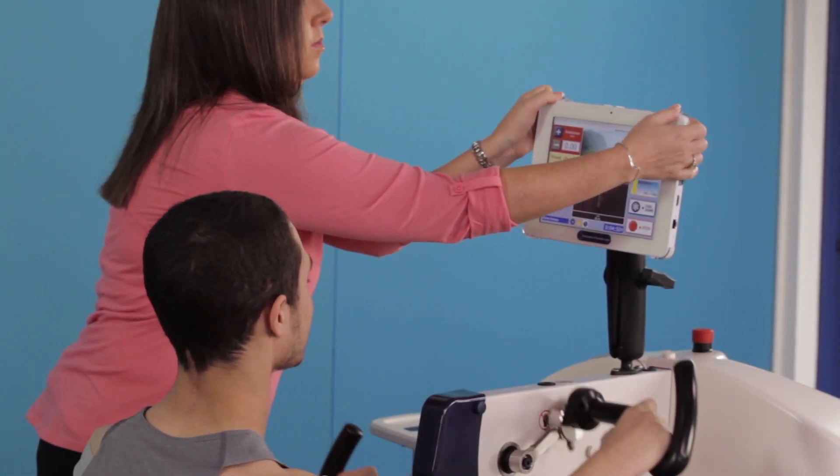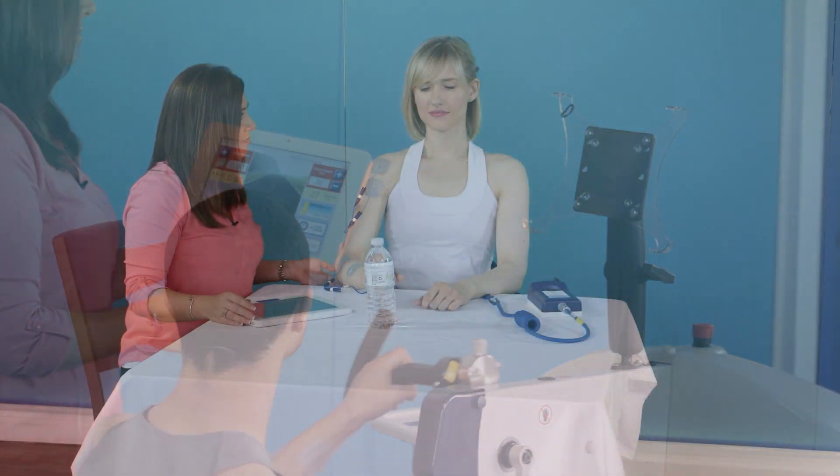The SAGE controller can be easily removed, allowing use of the RT300's FES system stand-alone to facilitate functional activities with a patient.